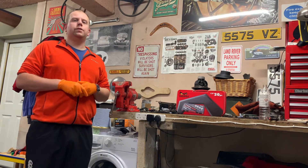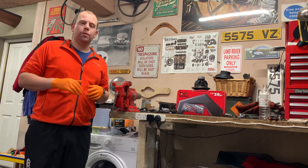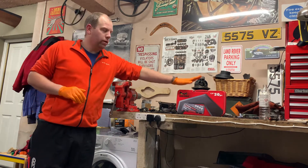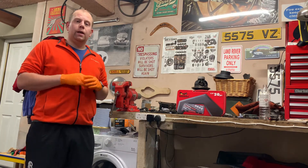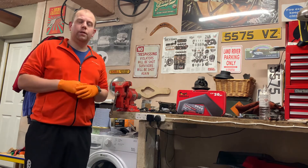Well hello and welcome back to the RestoCycle workshop. This episode is ever so slightly different than what I normally do — it's not an instructional video, point of view, or fixing a vehicle, but a product review of my new Tengtools half inch ratchet set. I got this for Christmas at the end of last year and I'm really impressed with it, so I thought it'd be helpful to make a product review.